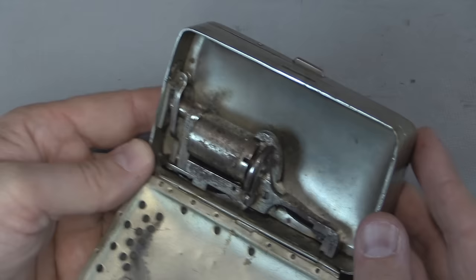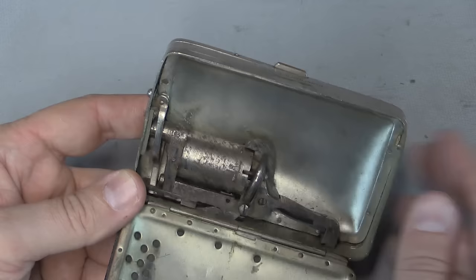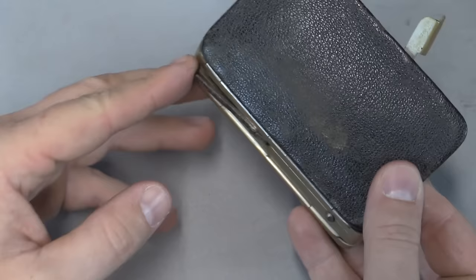This is a Frankenau purse revolver. It's a little five-shot pin fire revolver. Looks kind of like a pepper box, but it's not. It actually has a very short barrel there, about a centimeter long, about a half inch barrel.